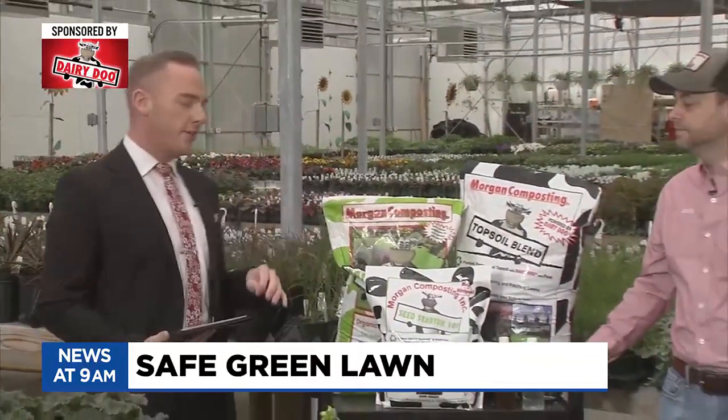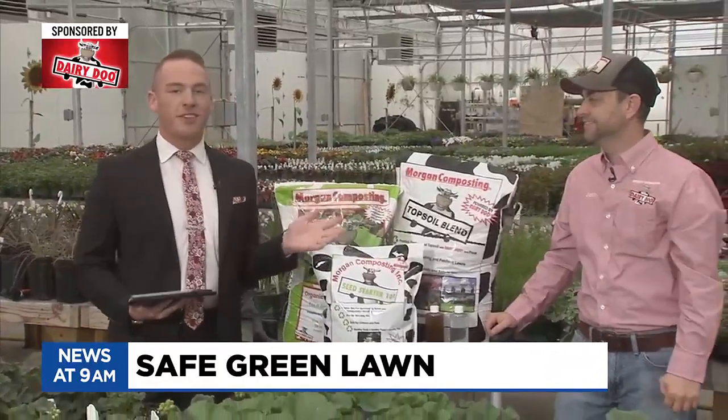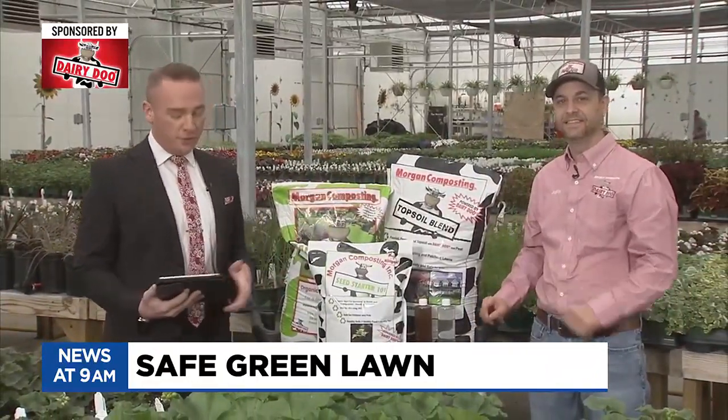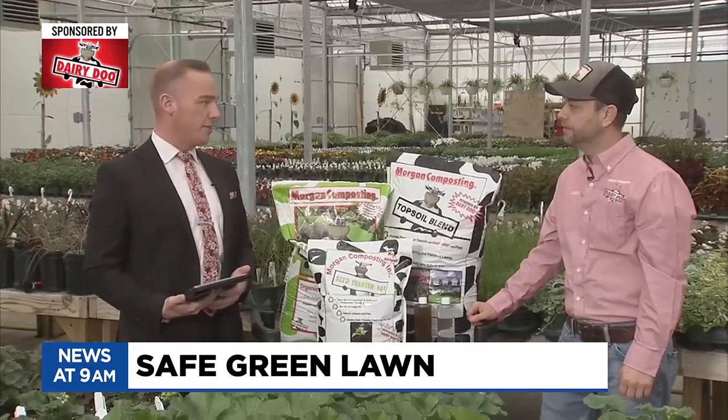Welcome back to TV5 News at 9, everyone, and happy Earth Day to all of you. With the warmer weather we've been getting, you're just itching to get out there and start planting, take care of your landscaping or your lawn. And that's exactly what we're talking about today — your lawn and Dairy Doo. We've got Justin Morgan with us this morning. He's with Morgan Composting, makers of Dairy Doo. So tell us a little bit, what should people do to start caring for their lawn, Justin?